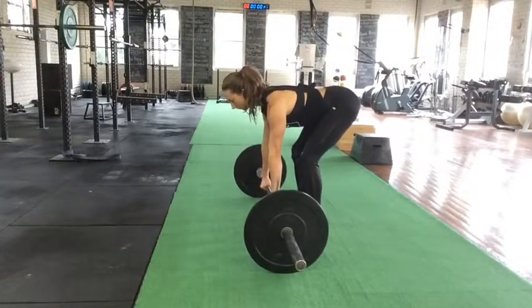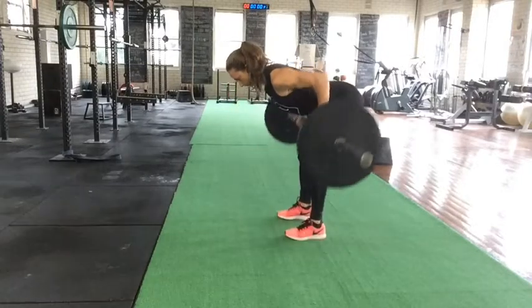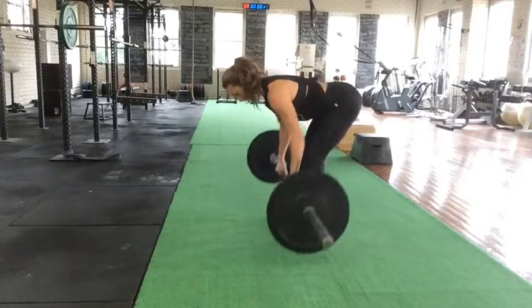To start, feet about shoulder width apart. Abs and glutes are going to be firing to support you in this bent over position. From here you're going to row the bar up to your belly button, squeezing through the shoulder blades and getting those elbows back.